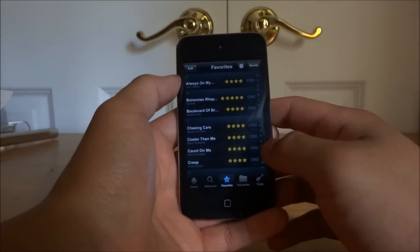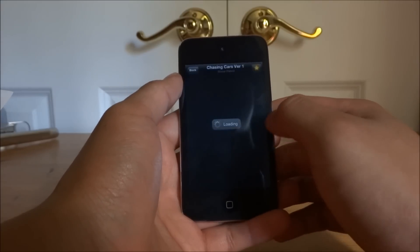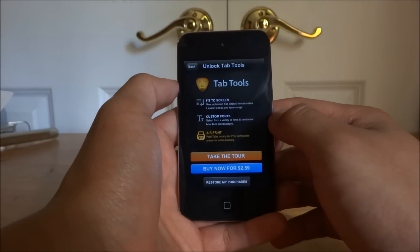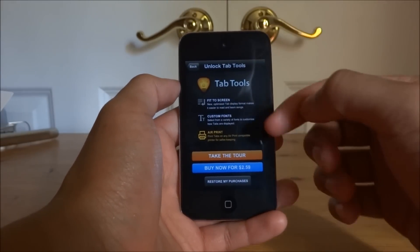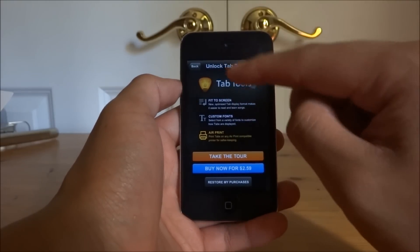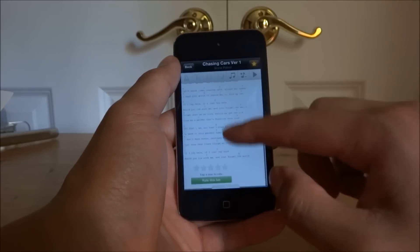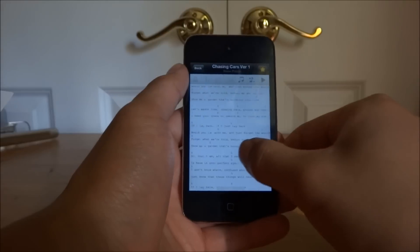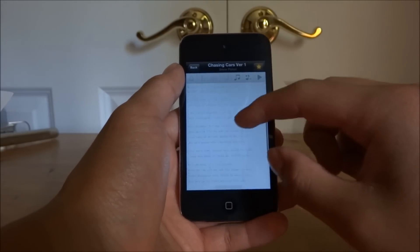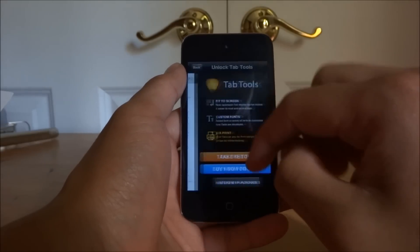There are a few annoying things though. One of which is you have to pay for premium features even though you've already paid for the app. If you want to get additional features like AirPrint or fit-to-screen — that is probably the thing I'd find most useful, because at the moment with tabs, as you can see, it's either too small or too wide and kind of too hard to read — but the refit would resize it.